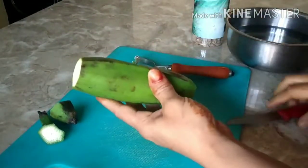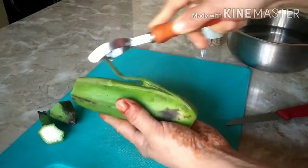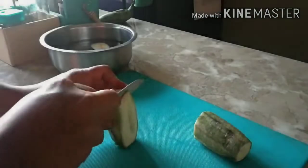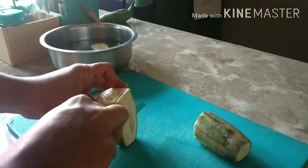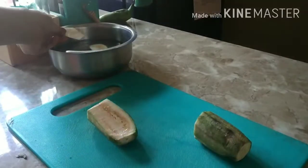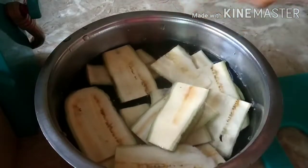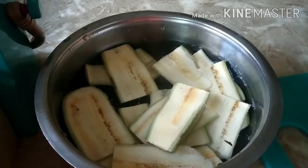Whatever you want to make out of the banana, make sure you follow the same process: after you peel and cut it into the desired shape, you have to soak it in water until you cook it, otherwise the banana is going to turn black.